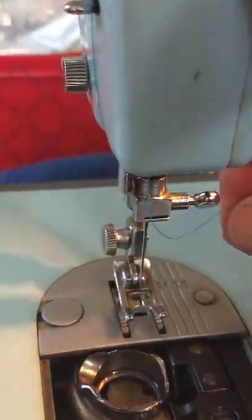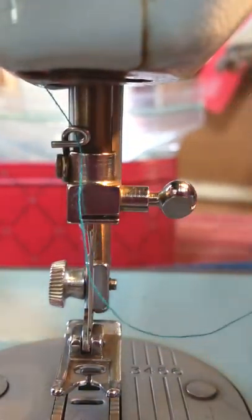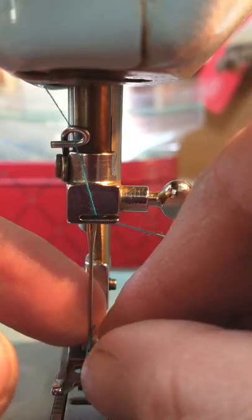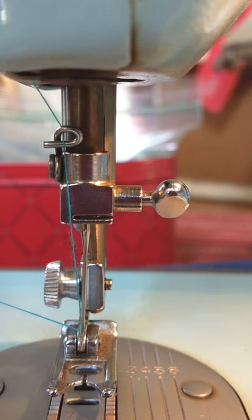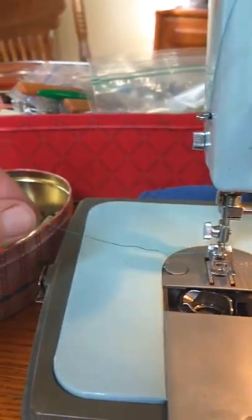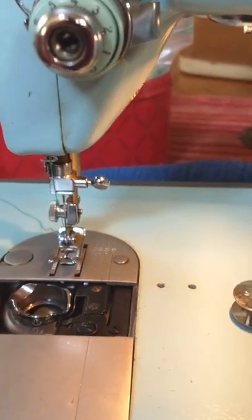Then come down here and you want it to go in this slit — obviously much easier with two hands. I hold it like this and then bring it through, pull it towards you, and thread your needle front to back, pulling it off to the left. When you first start sewing you're probably going to break a lot of thread, so pull a substantial amount out to the left so it won't pull back on itself and make a knot.